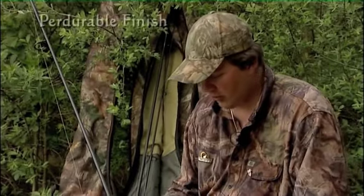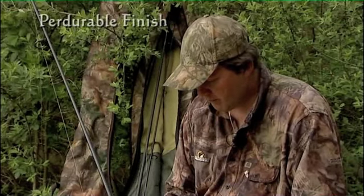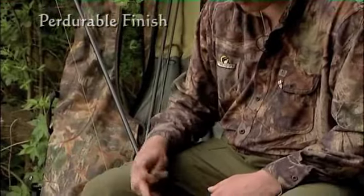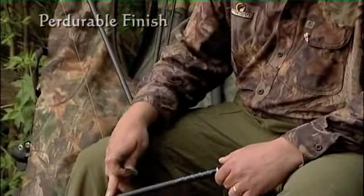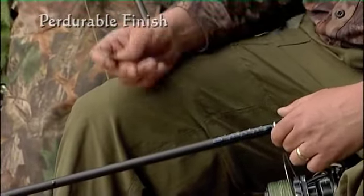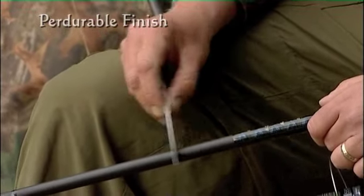What I'm going to do is show one of the things we pioneered a number of years ago, which we call a perdurable blank finish. It's down to the desire to produce a rod that somebody can use for a lifetime — and as such, 'perdurable' means lifetime. So just to demonstrate here, there's actually no lacquer or paint finish or anything on our blanks. This is the actual carbon you're looking at, and although it seems quite an aggressive thing to do, I'll just show you.